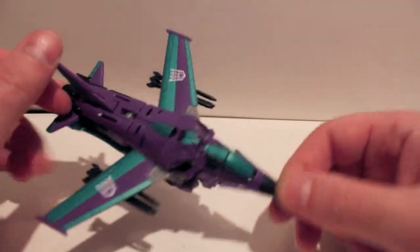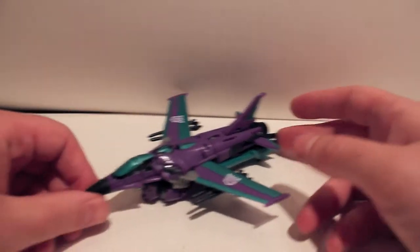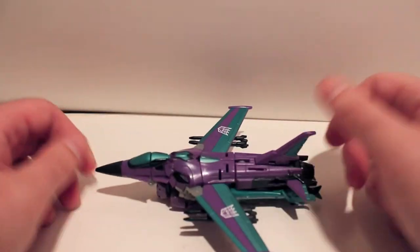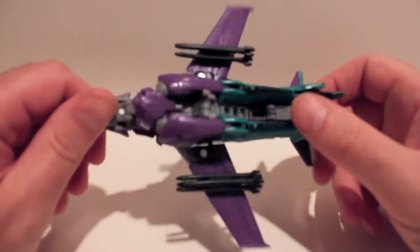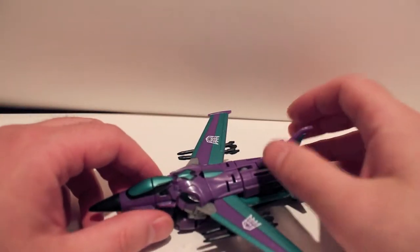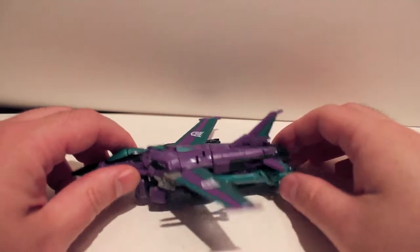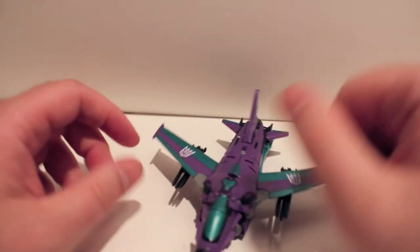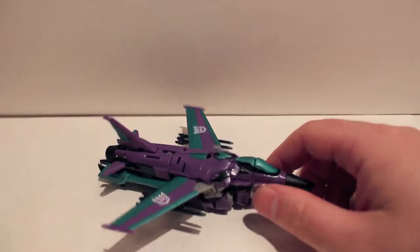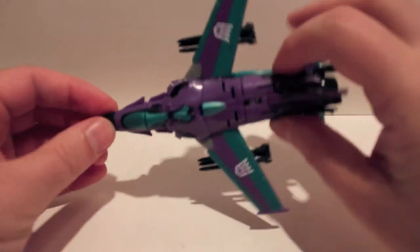Continuing my tradition of reviewing figures of repaints before the original mold — this is a remold, repainted version of the First Edition Starscream. Slipstream — I don't know a lot about the character personally. I know she's a female that has something to do with Animated, that she's like the leader of a bunch of clones, or supposed to be like a clone of Starscream or something like that.